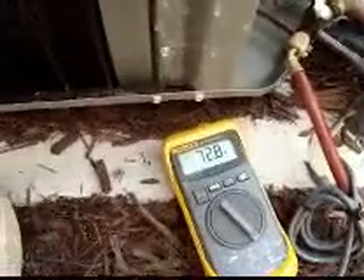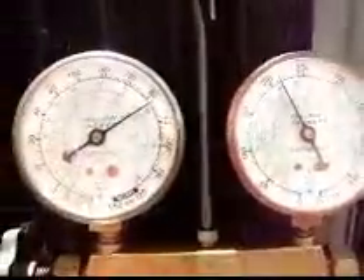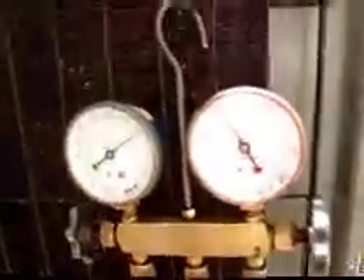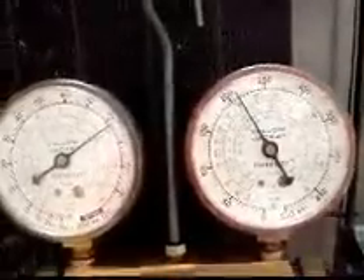Before I had no superheat — and I know it's more accurate to check inside coming out of the air handler, but it's on the third floor. So now I got 72 liquid and about 50 suction, so I got about 22 degrees of superheat out here. Probably going to add a little bit more refrigerant, but it's looking so much better than before. The compressor's not sweating like a pig, I'm not flooding back, and I have superheat, which is a good thing. Let it run for another 10 minutes or so, make sure my numbers don't change, add a little bit more juice, and we should be good to go.